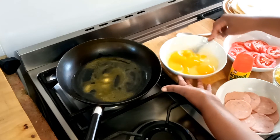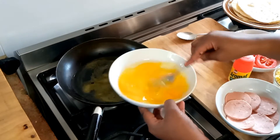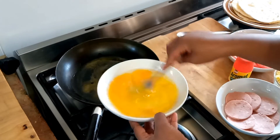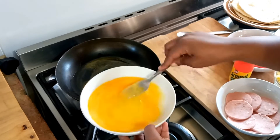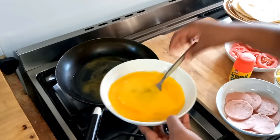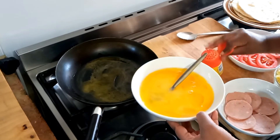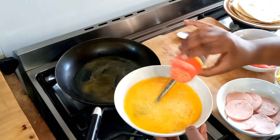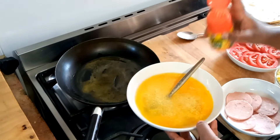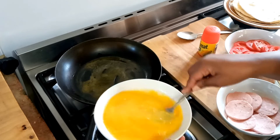I'm going to whisk the eggs and then add the seasoning. I'm not putting in any salt or pepper — only putting in the aromax. Mix it in properly.